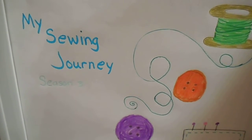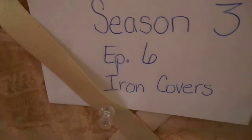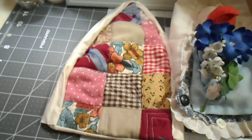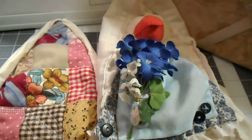This week on my sewing journey I will be discussing iron covers. These are easy to make and you can have a lot of fun designing a different cover for them.